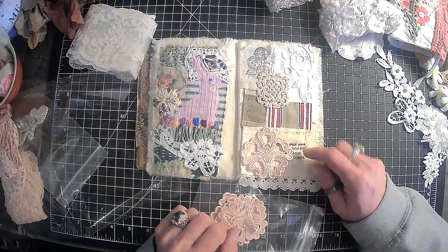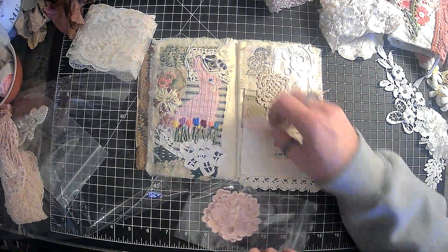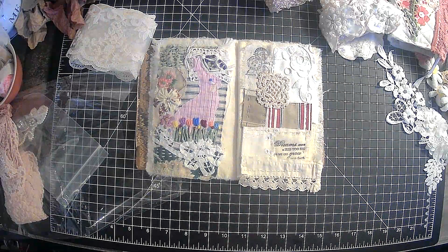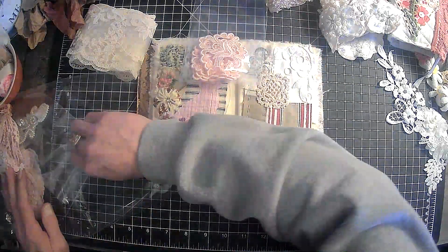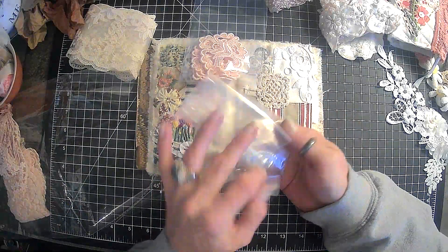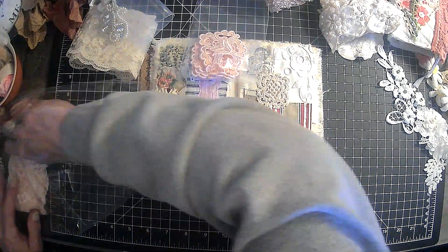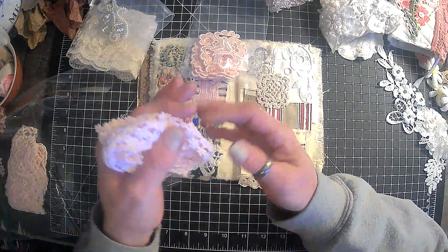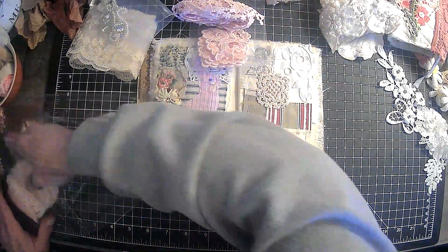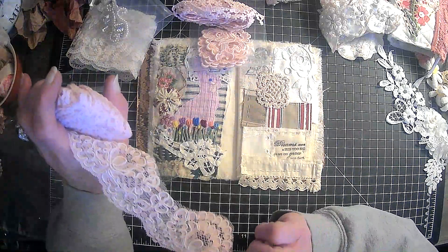That would cover that up. I am just not sure, guys. I am seriously at a loss over here. Isn't that pretty? I bet that came off a vintage wedding dress. And then we have this pink trim that's got flowers on it. Look at how pretty that one is. And then we have this lace — that's really nice, I really like that.